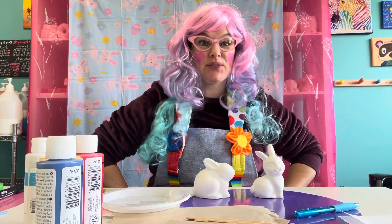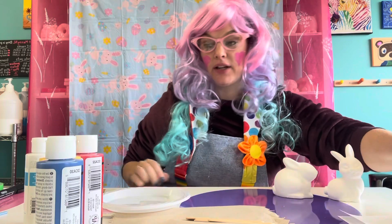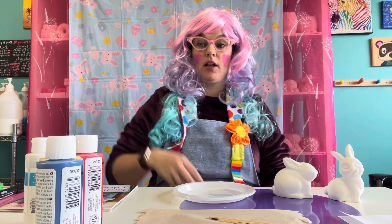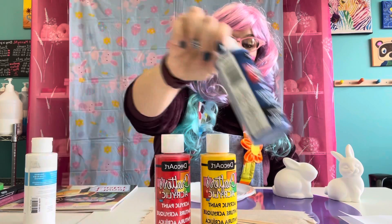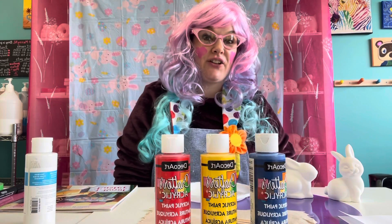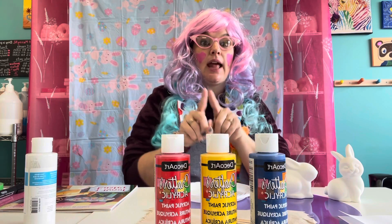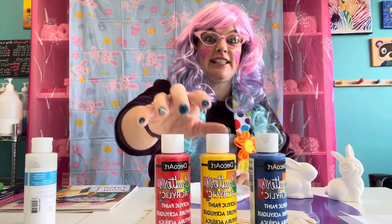Sorry about that, boys and girls — I just ran to grab some things because I think this is a really cool lesson. It's something important that you need to learn as you get older: how to mix colors. In art, when you're painting, we have three primary colors. These are colors that we cannot recreate. They're called the primary colors, and they are red, yellow, and blue. When you mix two of these colors together in different combinations, they make new colors. Those new colors are called secondary colors.